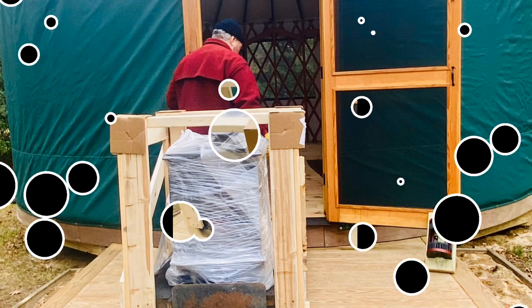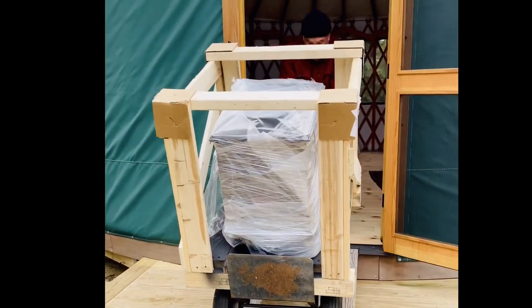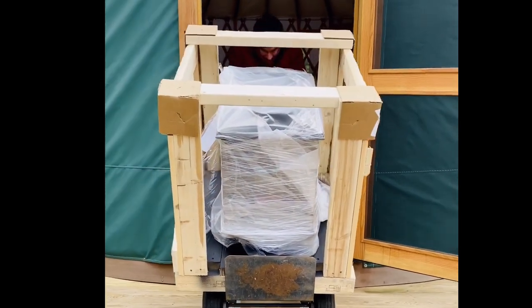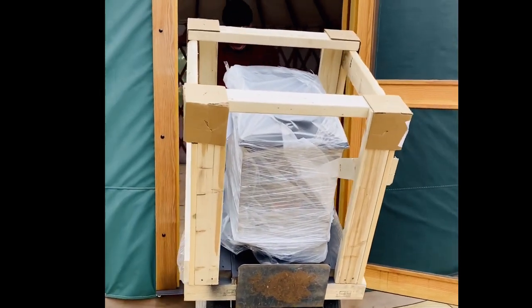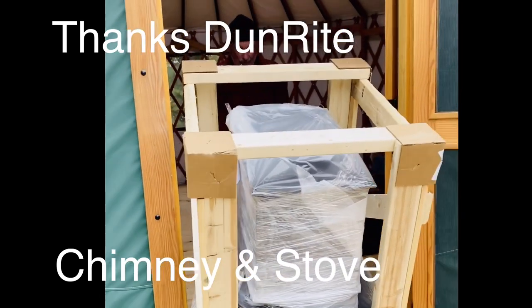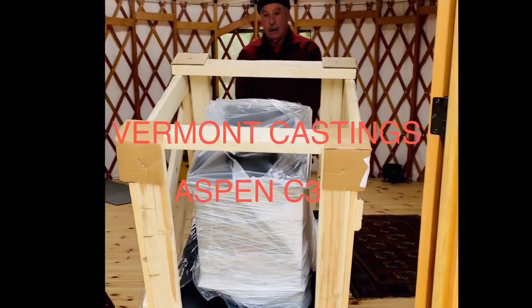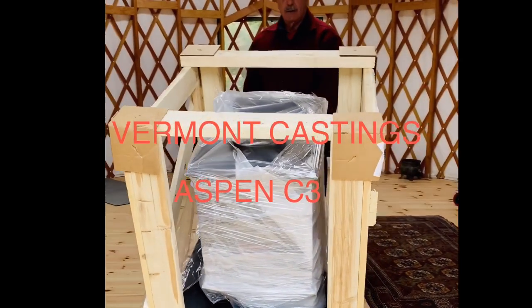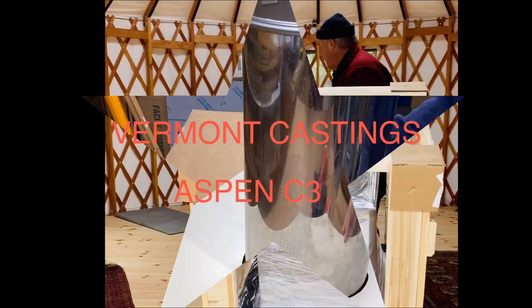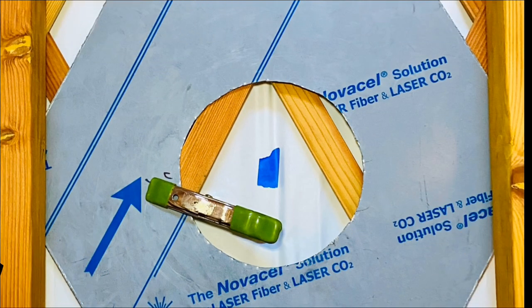Welcome back to the Yurt Sanctuary! We finally received our Vermont Castings wood burning stove. We're so excited — we have the C3 version, which is the smallest of their line, but it's going to heat up this beautiful yurt just perfectly.